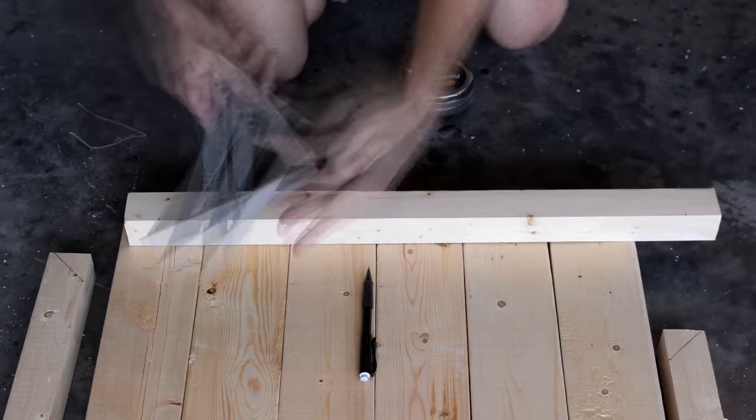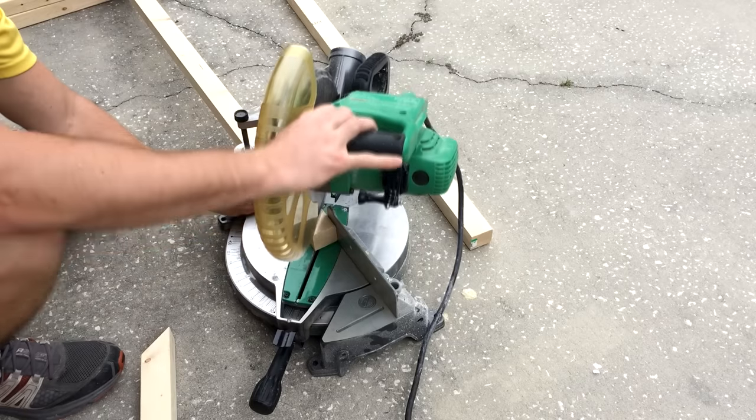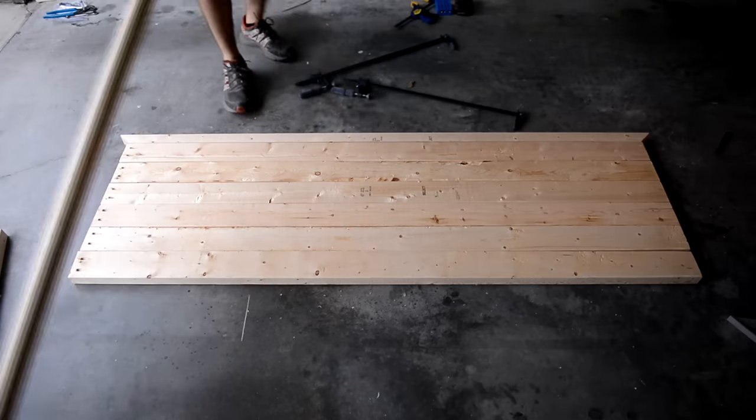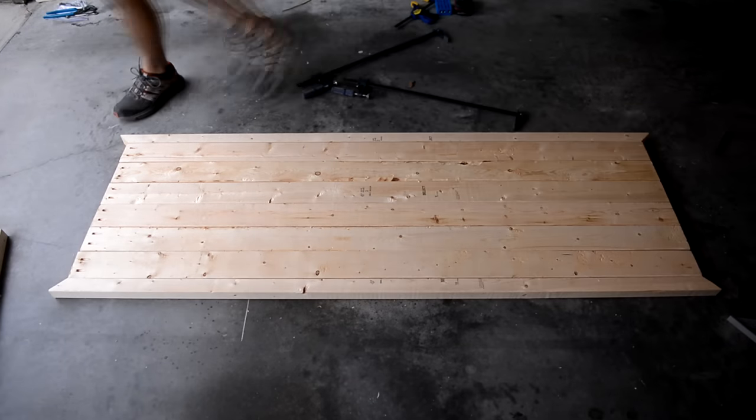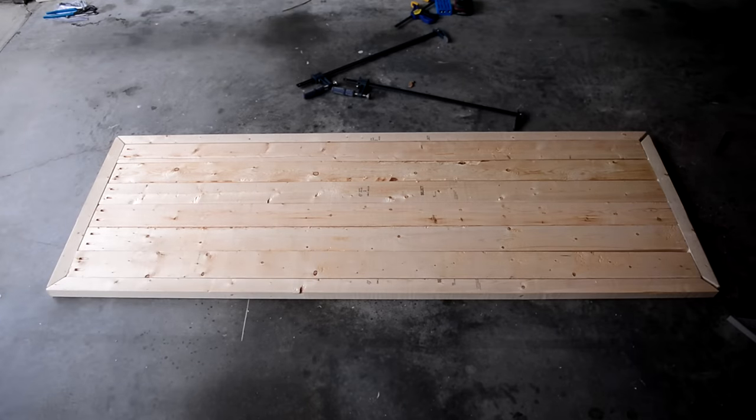I always have a hard time getting the 45-degree edges to line up perfectly — something to work on. I roughly placed the border to see how the pieces fit together. It turned out okay. If I were to do this bench again, I'd try to do a better job with the corners.